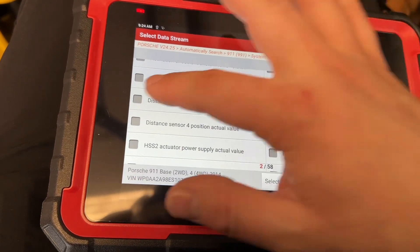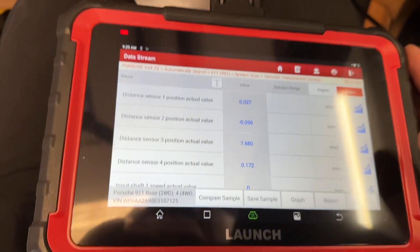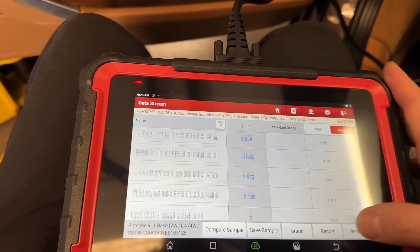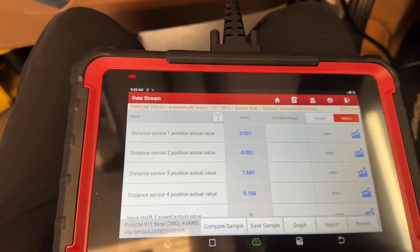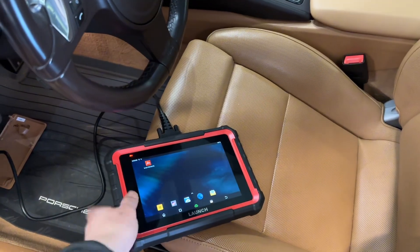Let's go to Tiptronic PDK — this is the PDK transmission read data. Let's select all of it and see what we got: displacement sensors and the items you want to check if there's a problem. Look at that — it tells us all the millimeter values and positions of the displacement sensors, and they're live. Would I recommend this tool? I sure would.